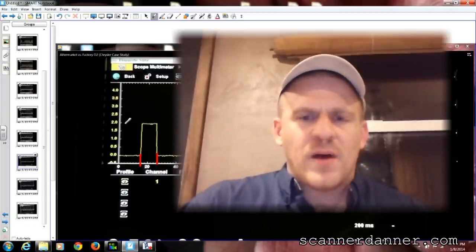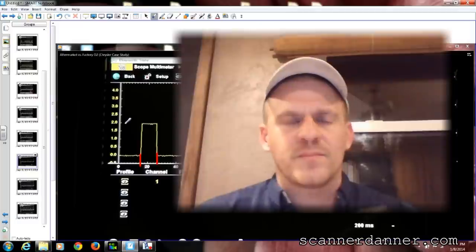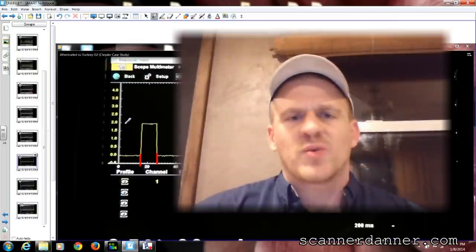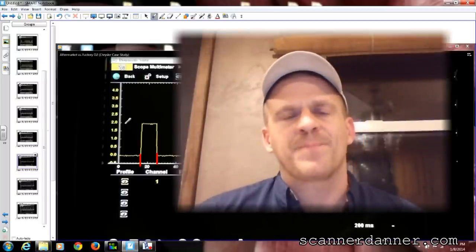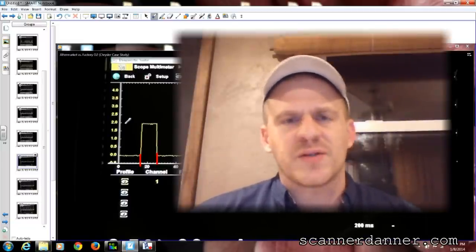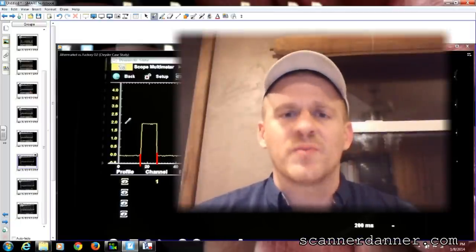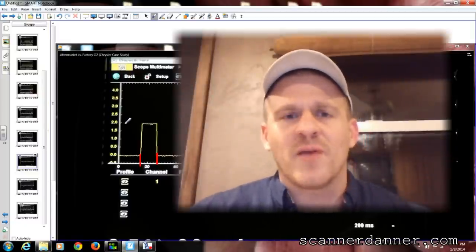I'm at home right now recording on my laptop camera and I know the video and audio quality isn't great - I apologize for that. I wanted to make sure this was amended in the video. I really appreciate all your comments and I like this exchange of information. Happy new year and I look forward to another great year with you guys - thanks a lot.